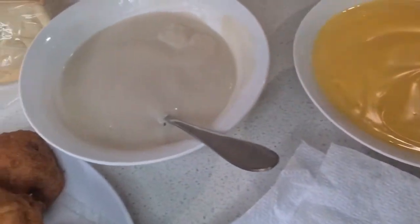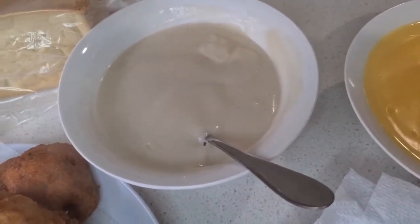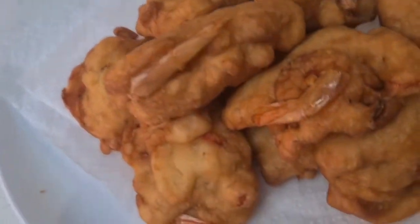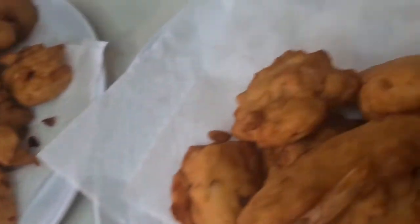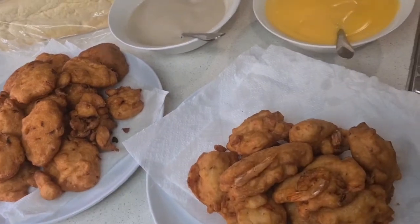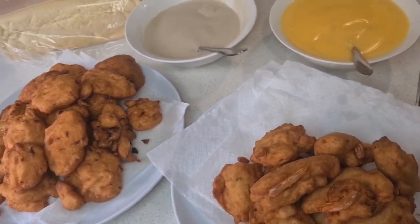You can have akara with custard, with ogi — we call it eko — and you can also have it with bread. Don't you see how beautiful it looks? It looks beautiful and smells nice too. Thank you all for following and watching Mommy Bee's Kitchen. God bless you all!